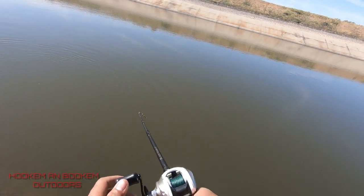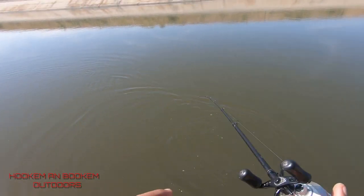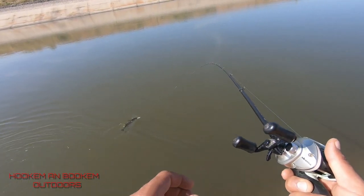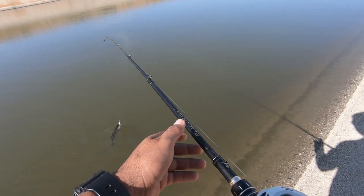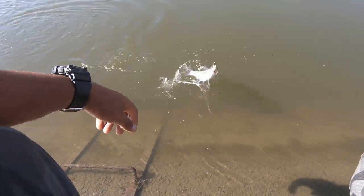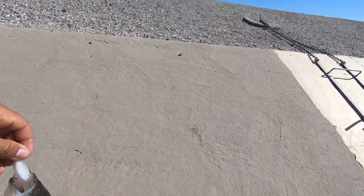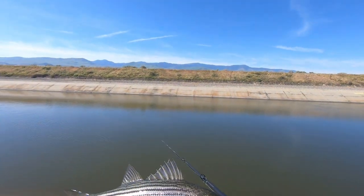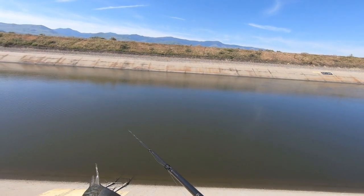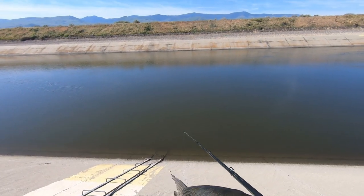Hey guys, welcome back. We are here at the aqueduct and we got a fish on. It's not legal, it's a small guy — first fish today, first catch. Nice little good-looking guy, never been caught before. Right on, let's get a release on him.